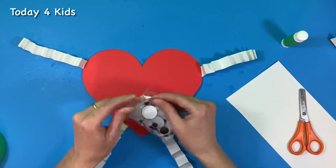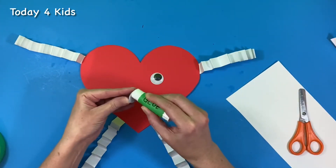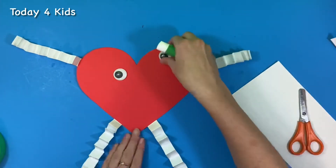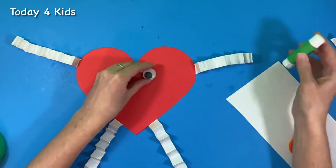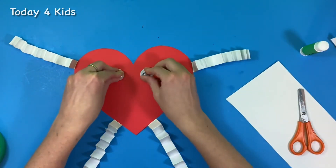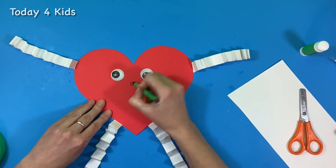Just squeeze those so they've got some more bounce to them. I have some googly eyes — if you don't have googly eyes you can just draw your eyes on. I'm going to glue those on, and you can put them wherever you want: two eyes, one eye, three eyes, four eyes, seven eyes, one down low and one up high — wherever you'd like. Let's put some glue on the back and press those down. I don't have anything for a nose or mouth so I'm just going to draw a little nose and a little mouth.